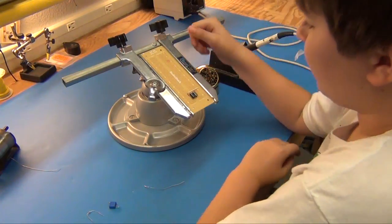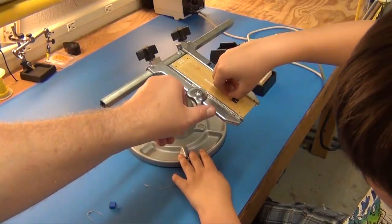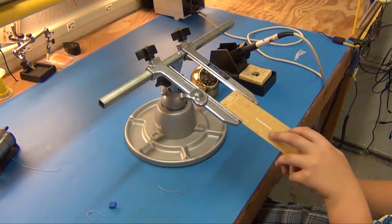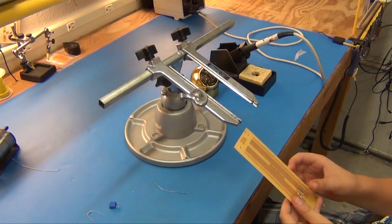Now bend the legs over. You can just unhook it and flip it and bend it — that's why this thing unhooks so easy. Just unhook it, hold it in, flip it, bend it, and put it back.